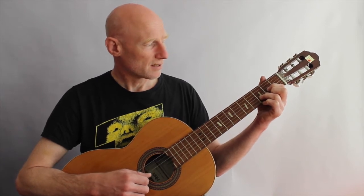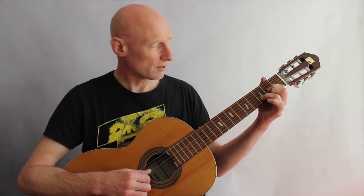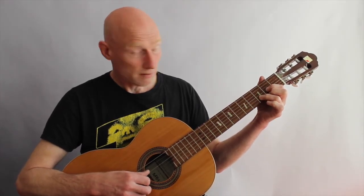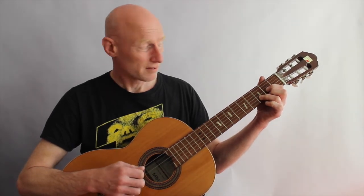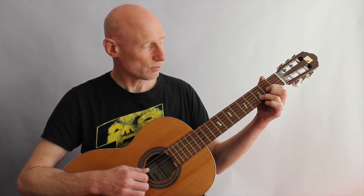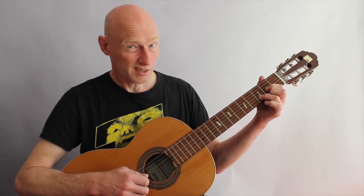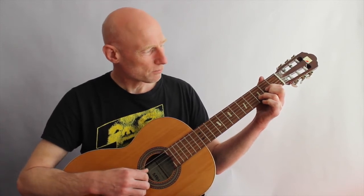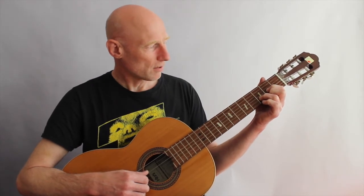In the case of the D chord, does the ring finger — which is positioned on the B string third fret — does that also cover the E string a little bit? If it does, you can press as hard as you want, but you won't hear it if the ring finger is covering the E string. So that would be a repositioning of the finger.